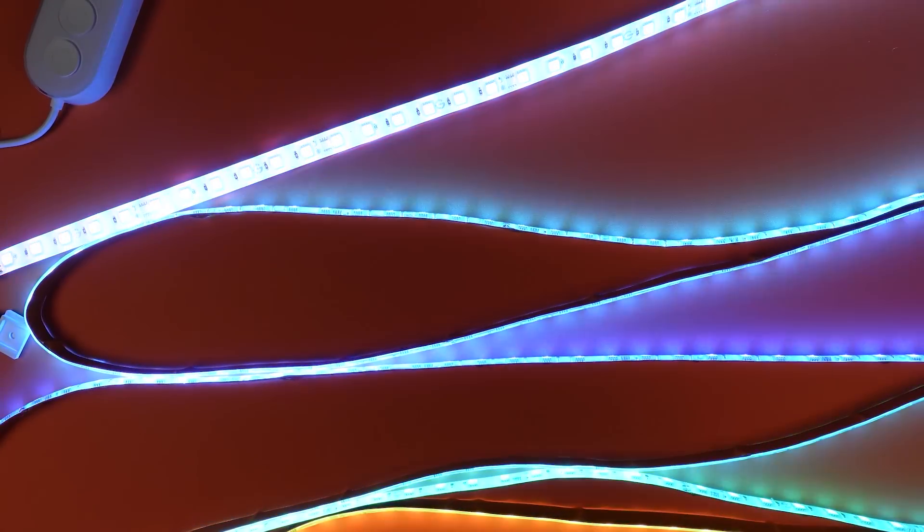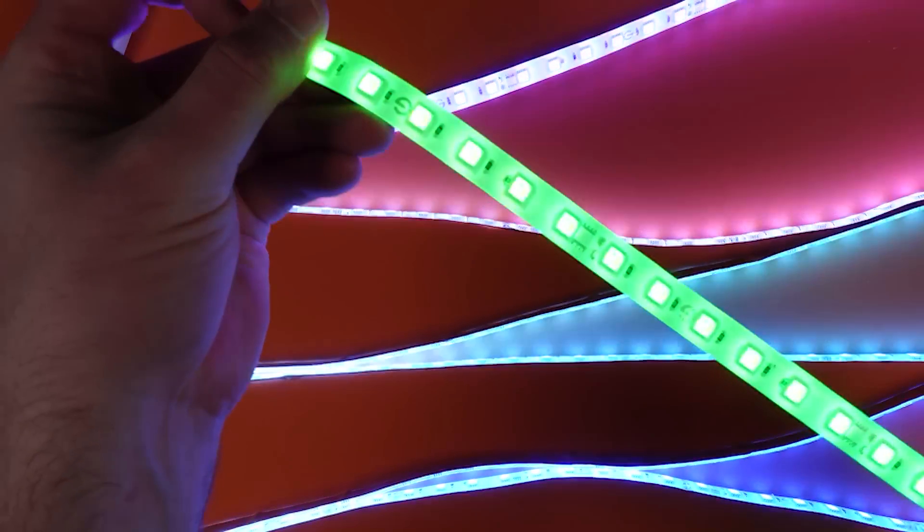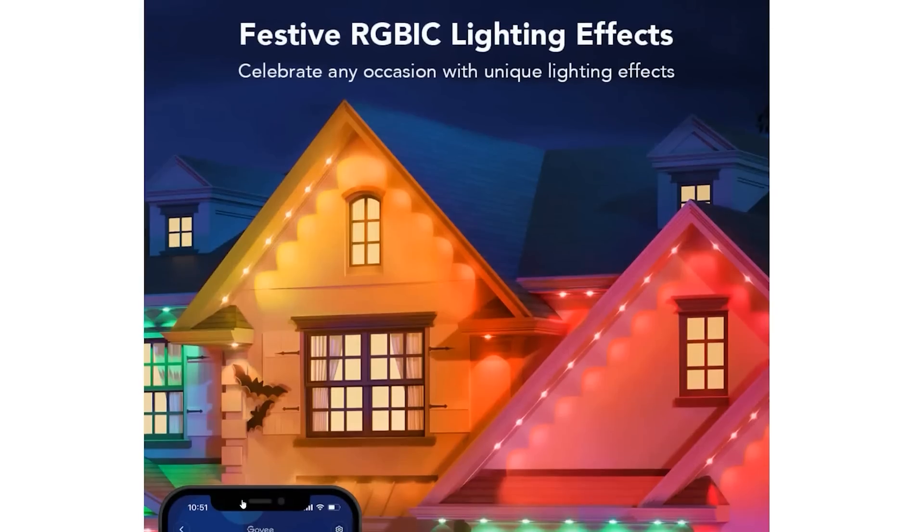Govee's M1 LED strip is great — I tested that — but they also released some outdoor permanent lights that could compete with some of the more expensive permanent installations. Because spending $20,000 on outdoor lights is ridiculous.